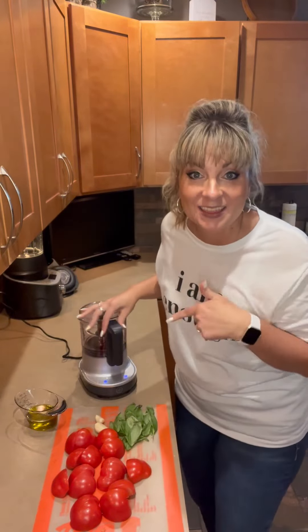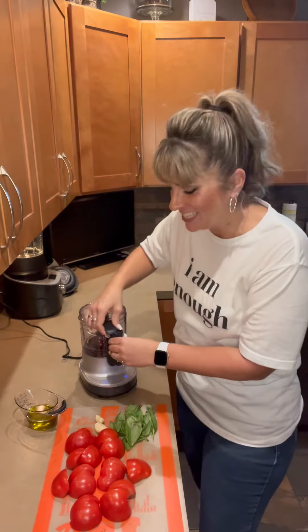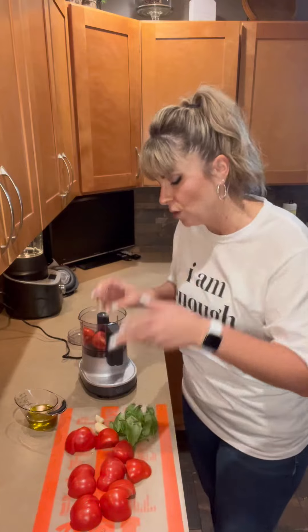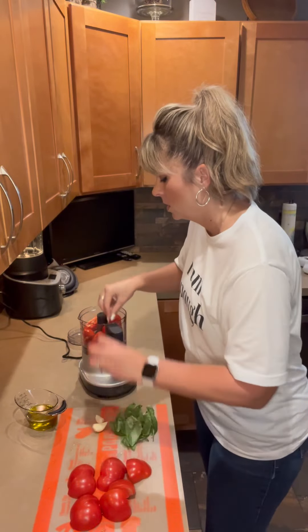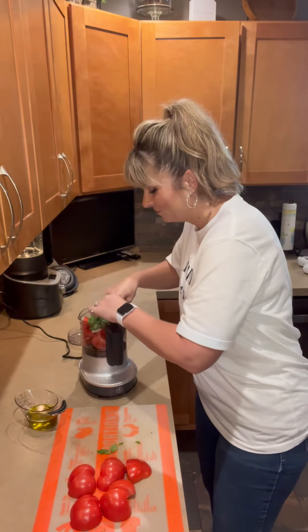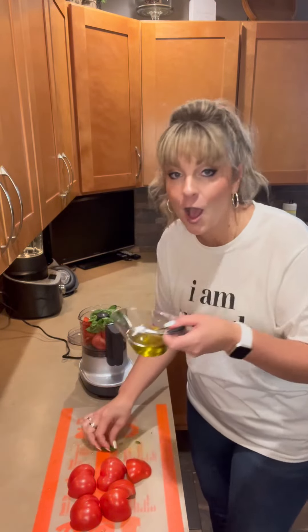Let's make bruschetta with the new Electric Twist and Chop — so fast and easy! We're going to take the lid off. I have tomatoes I've already quartered up here — I use Roma tomatoes, or the hot house tomatoes. You'll also need garlic, because garlic is everything, fresh basil, and olive oil.